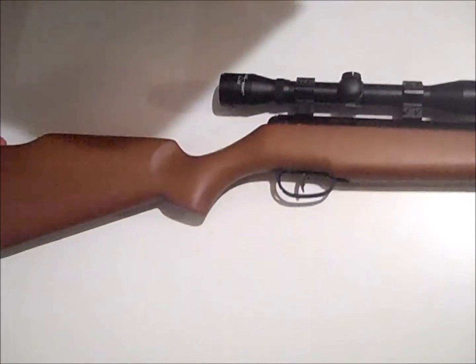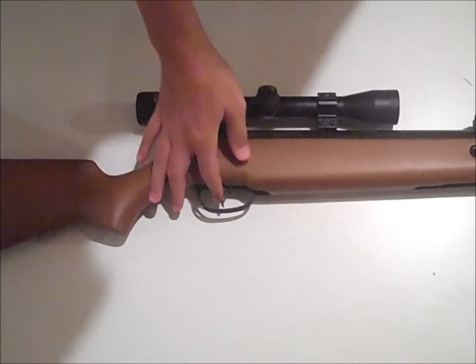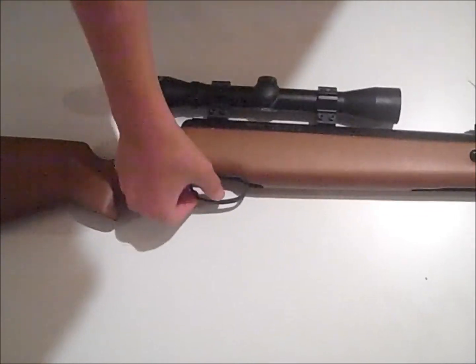And then back here you have a metal butt pad. And then the trigger right here is metal. And then your safety is this little switch right here — there it's off safety, and there it's on safety.